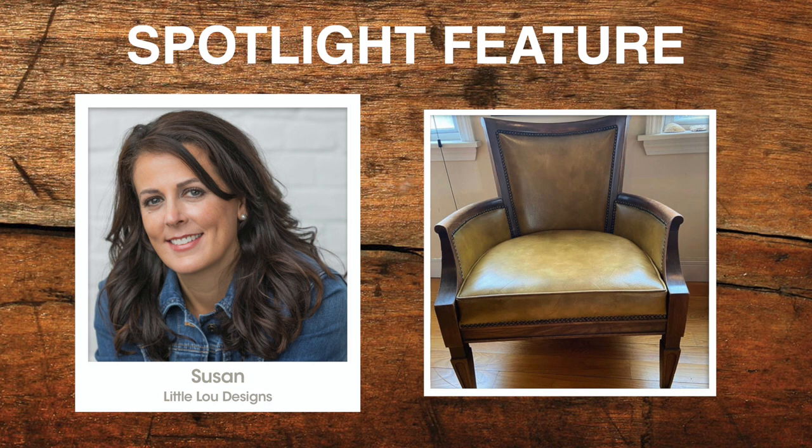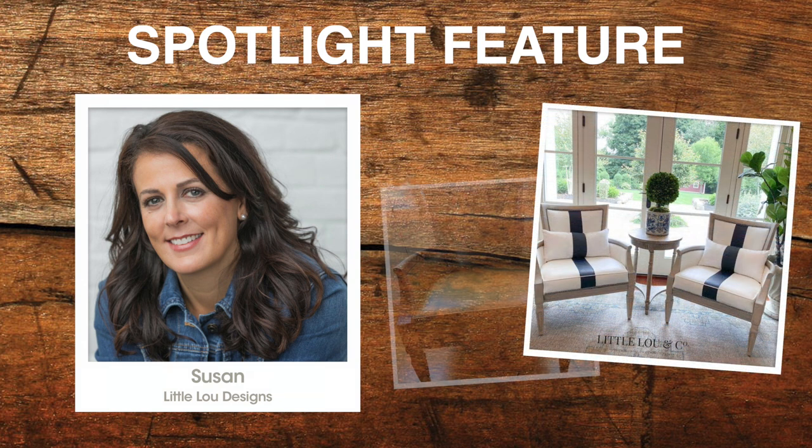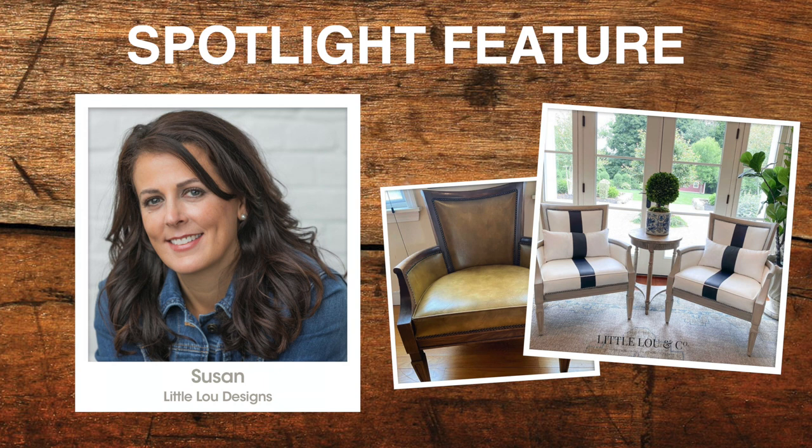Yeah, so the before — they were pretty ugly. They had some deep brown tone of wood, and then the leather was almost like a greenish gold. It was real leather, but just not a pretty color. When I came up with the inspiration for the chair, I had seen a beautiful leather chair for sale online at a high-end furniture store with a similar shape. I started my search on Facebook Marketplace and Craigslist for chairs that resembled it, and came across these chairs. The end result was a weathered gray wood stain, and the leather on the chairs was white with a blue stripe down the center. Yeah, big difference — very, very dramatic change.